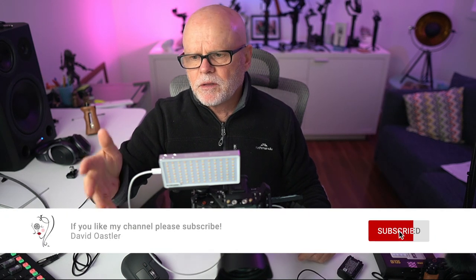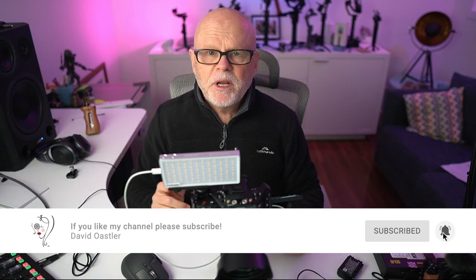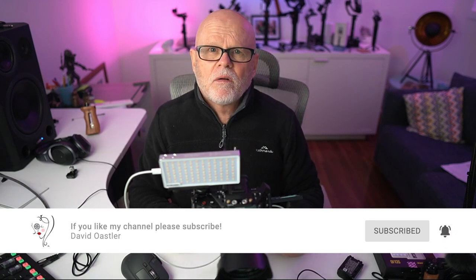I've never seen anything like this before that gives you a power bank as well as a light built into one unit, and I think this is brilliant from Nitecore. If you're interested, I'll leave the details down below. I'm not certain if it's available to purchase yet, but you can contact Nitecore and it should be available soon. Leave any comments down below and I'll get back to you as soon as possible. Bye for now.